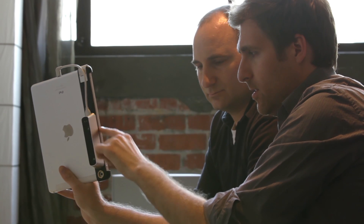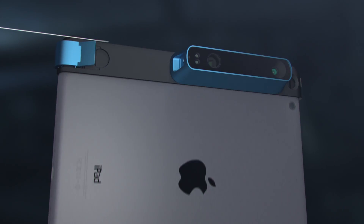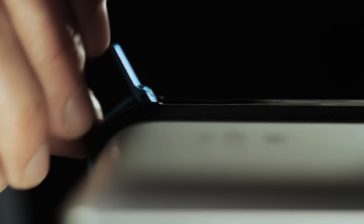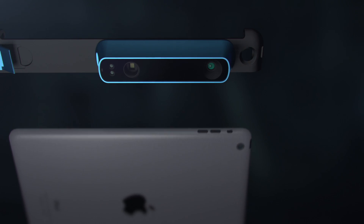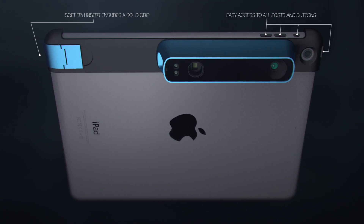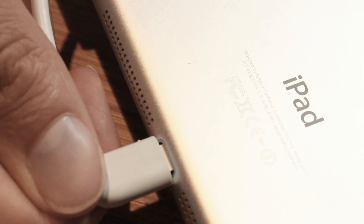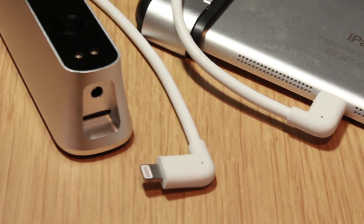The bracket is an important part of the design that allows for precise placement of the sensor in relation to the iPad camera. A precision latch fixes it securely to the tablet, and the minimal design ensures you can still access all the necessary buttons and ports. Even the cable was designed to attach perfectly to the iPad, with a right angle to eliminate any strain or twisting.